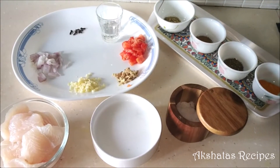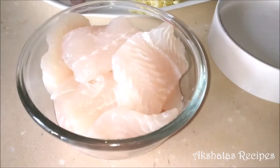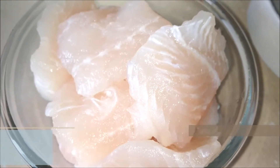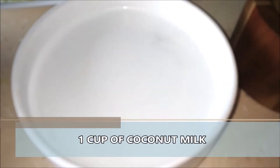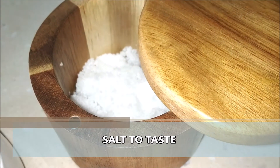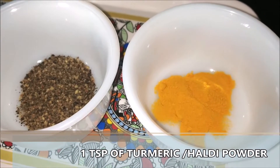These are all the ingredients we will require for the khaldeen. I have about 250 grams of basa fillets cut into equal size pieces. I'm going to require one cup of coconut milk — you can use the packet or fresh coconut milk. This is some salt to taste, and I require some haldi or turmeric powder, about one teaspoon, and half a teaspoon of pepper powder.